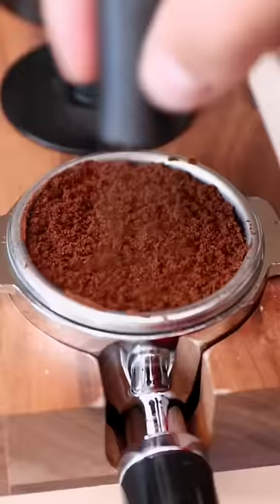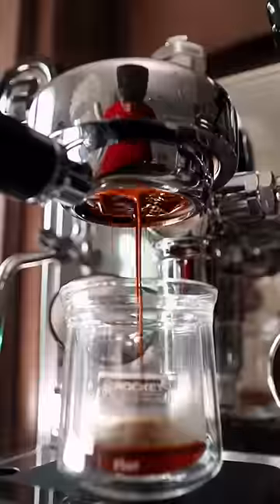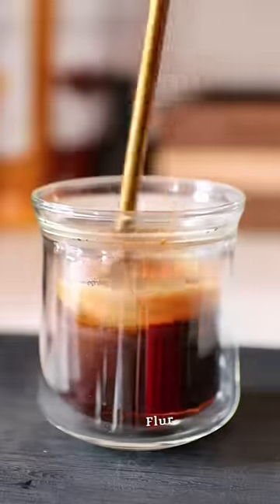A shaken espresso is exactly what it sounds like. We take espresso and shake it with ice. I'll add some honey to the bottom of our shot glass and then pull the shot right over the honey. I'll mix the honey together and then throw it into my shaker and shake it aggressively. Kobe!